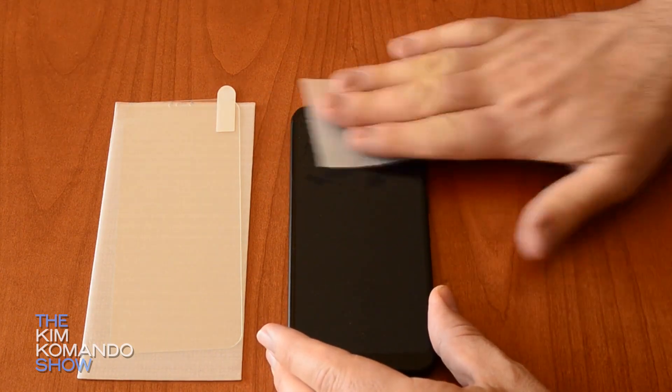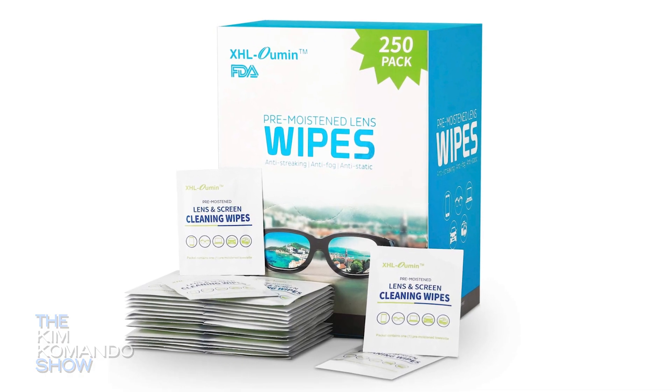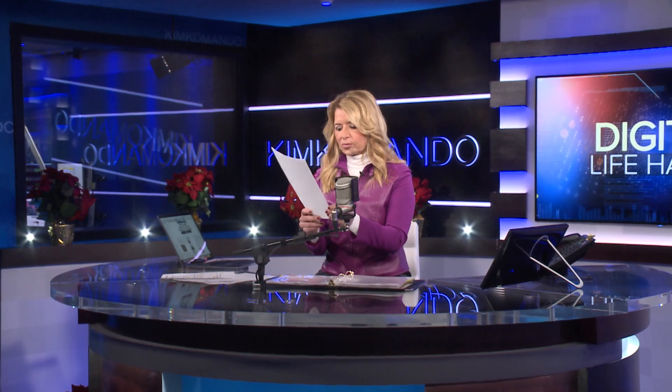We have a link in this tip to a pack of 250 cleaning wipes that you can use on your phones, your tablets, your monitors, your TVs, even your remote controls. They're also scratch-free, and that's important. They're made with anti-static micro-fine tissue that's perfect for cleaning those lenses from fingerprints, makeup, and different oils.